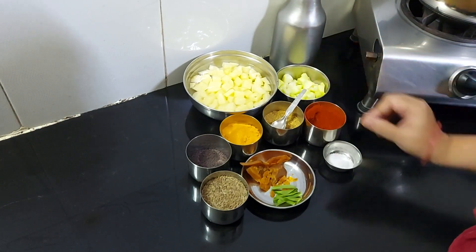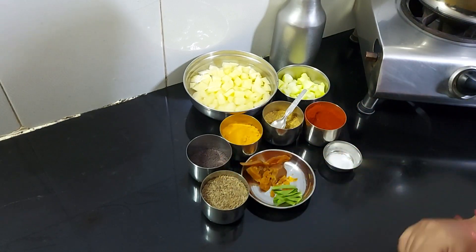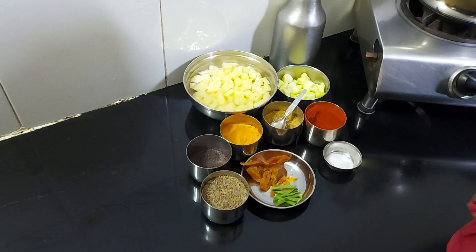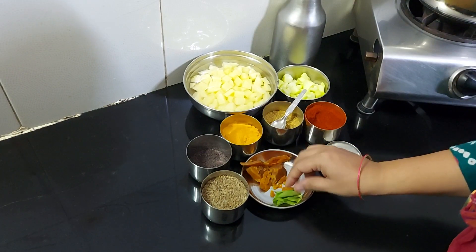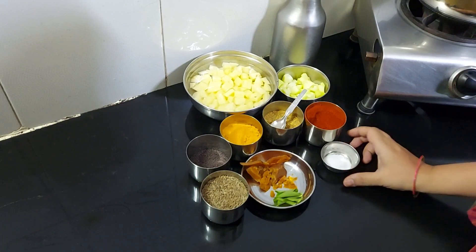We will add red chili powder, garlic powder, rice and jeera. This will give a slightly sweet taste. We will also add sugar, rice, and salt.